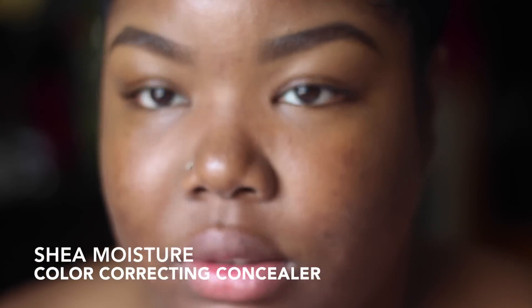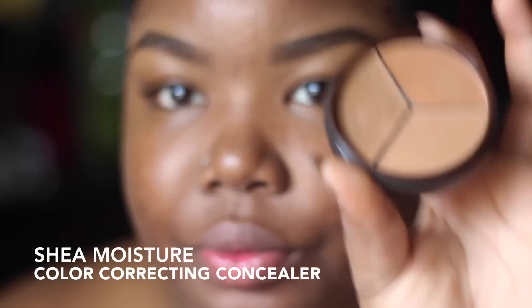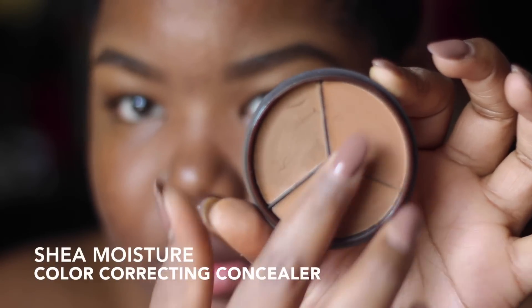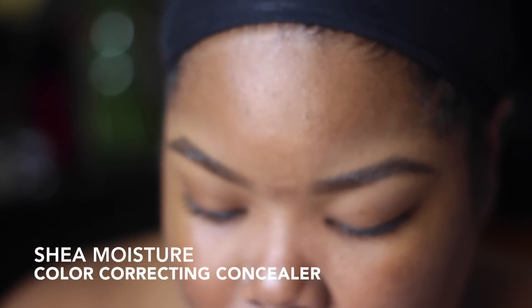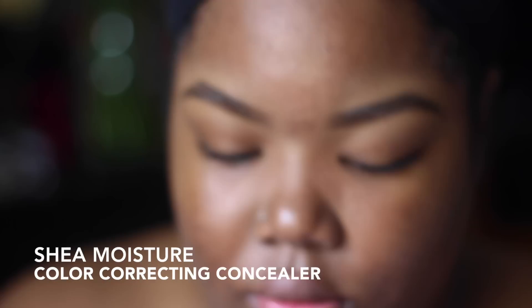Hi guys, it's me. I know I've been missing for a long time, but I'm back and I want to give you a brief video on how I apply the Shea Moisture color correcting concealer. I'm using the color D and I kind of just blend it in all over my face because I have a lot of blemishes from when I had a bad case of adult acne at the beginning of the year.